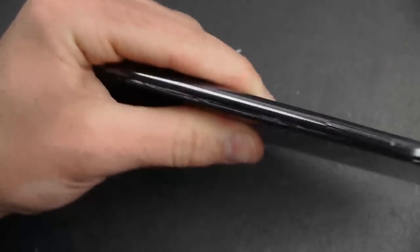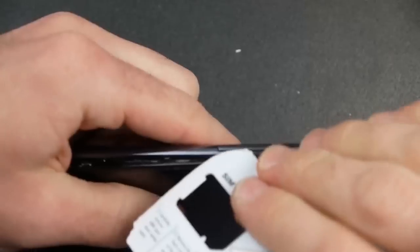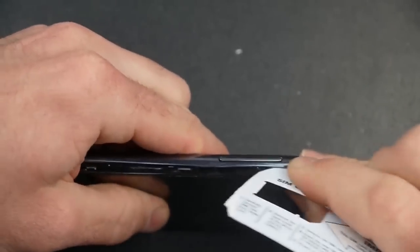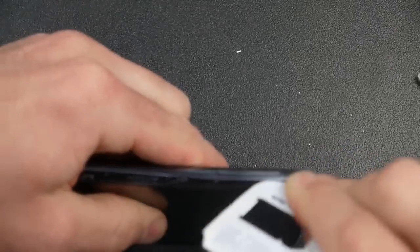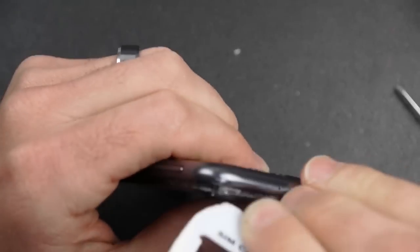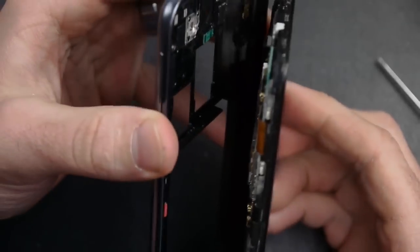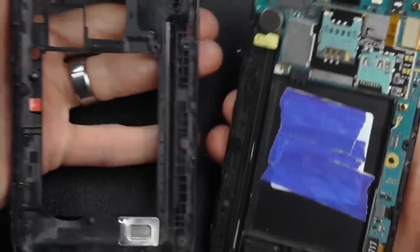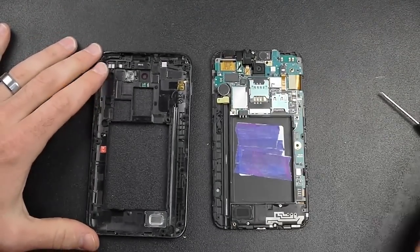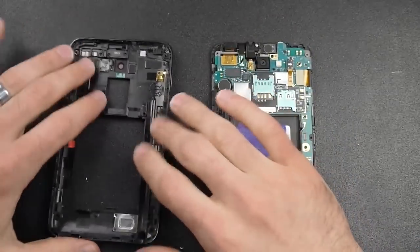Just keep prying — there are a bunch of little pieces that have to get pried out. I kind of missed the top there, so I'm going to run it back up along the top again. And there we go — it finally broke loose. There are really no cables or anything connecting the front to the back, so it just pulls apart completely. Now that we've got those two parts pulled apart, I don't need the back part anymore, so you can just put that to the side.